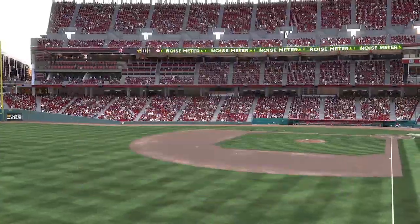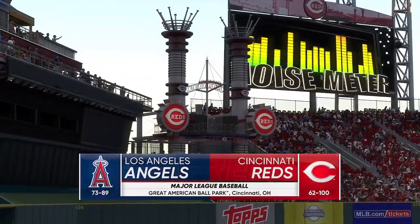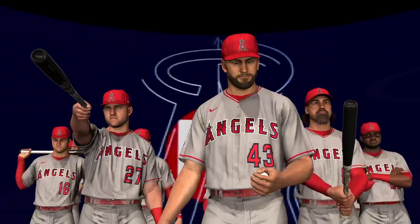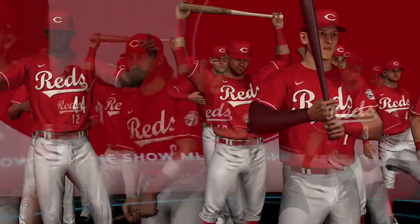Glad you're here at Great American Ballpark in Cincinnati, home of the Reds since 2003. Interleague baseball on MLB The Show — it's the Los Angeles Angels going up against the Cincinnati Reds. First pitch coming at you right after the break.